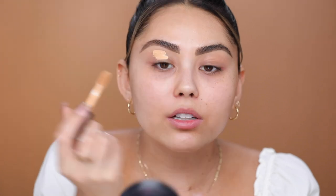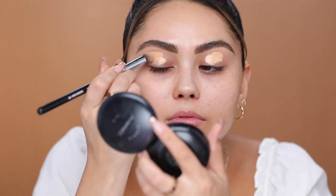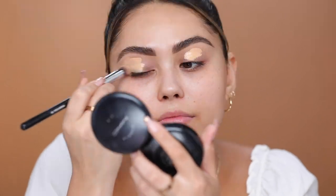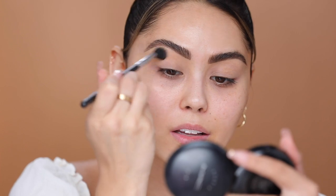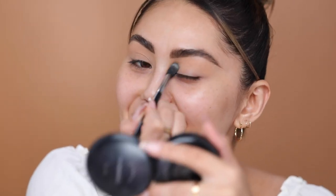I'll take some concealer to my eyelids to really cancel out the discoloration. I could do this makeup look in like 20 to 25 minutes — that's pretty fast for an everyday kind of glam look.